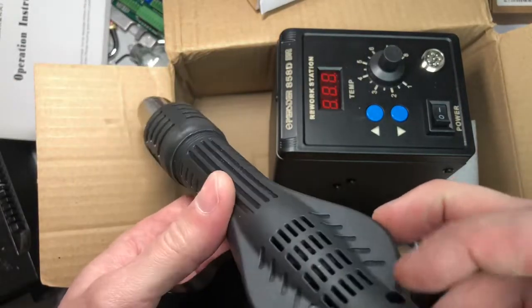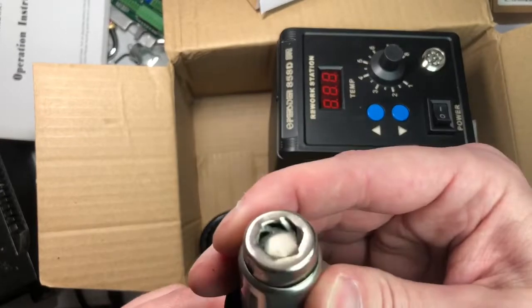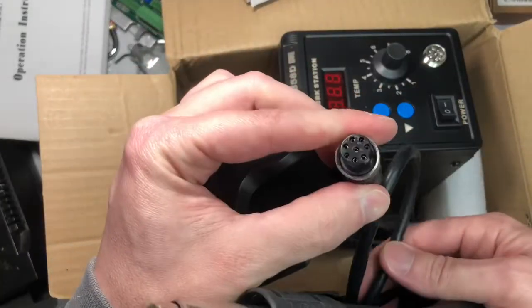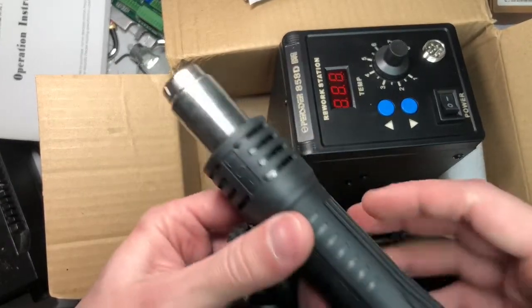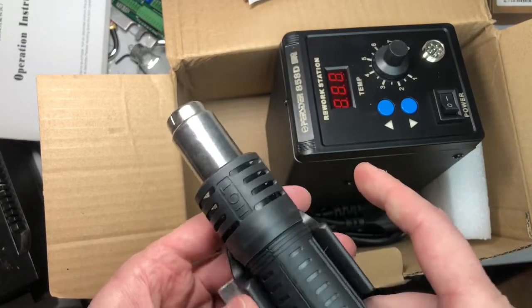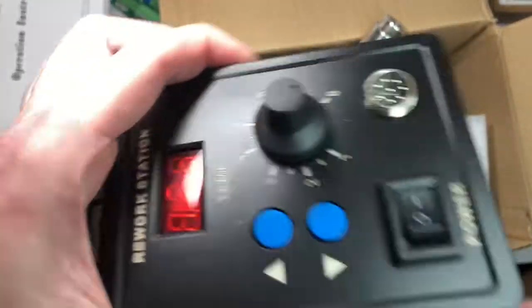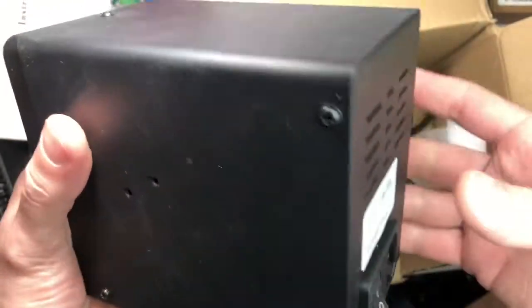There is a fan inside here and that's how it forces air through the heating element. The connections inside are for the heating element and the fan. There could be something there for the switch as well to make and break the contact. I had thought about taking it apart to see what's on the inside.